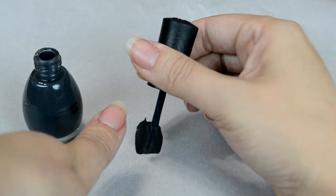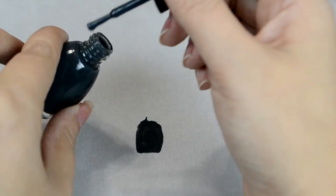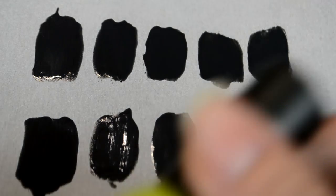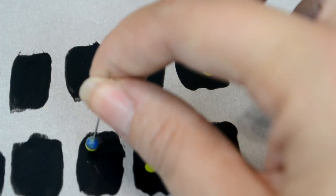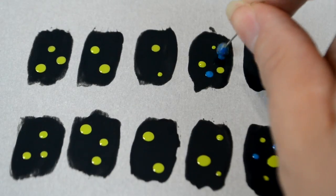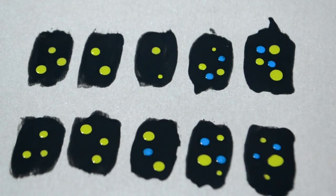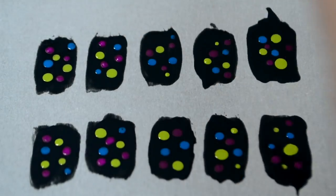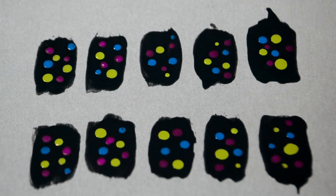I'm going to paint my base color, and I'm just going to paint little rectangles that are the size of my nail. And once I get it on, I'll trim it to size. So I'm going to paint 10 little rectangles here. And then once it's dry, I can decorate. Now that my base coat is dry, I can decorate these any way that I want. I have all of these different bright colors — I think I'm going to add some polka dots.